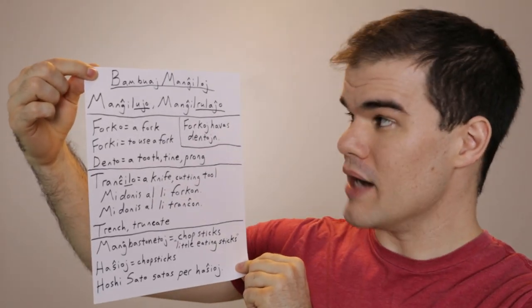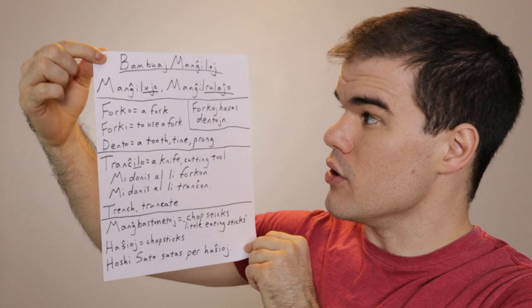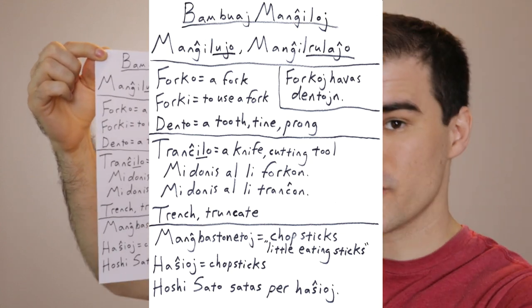Now let's look at the items that are inside. We have chopsticks — we'll look at those in a minute. Here we have a fork, a spoon, a straw, a toothbrush, a pipe cleaner or pipe brush, and a knife. Here we have the word bambua — bambua is the word for bamboo — so it's not a plasta or matala mangilu; it's a bambua mangilu or bambuai mangilu. And we already talked about mangiluio and mangilroulajo as words for the container or kit itself.